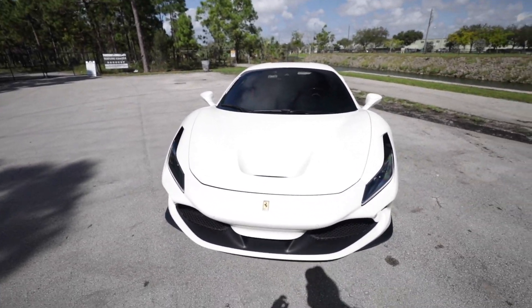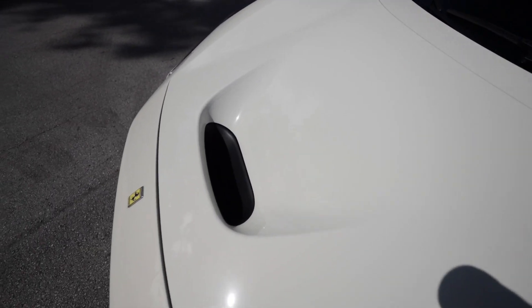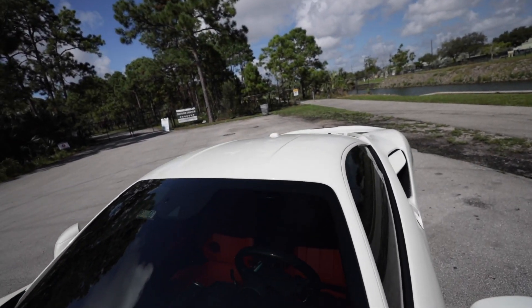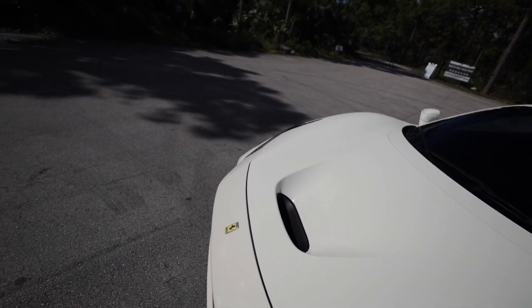Starting on the hood or frunk section, instead of just a flat panel like on the 488, you have this air channel that starts just under the front bumper, goes all the way up and sends air right over the roof through that air channel. It's a very cool aerodynamic element that really helps with downforce and keeps the car a lot more planted than the 488 was.